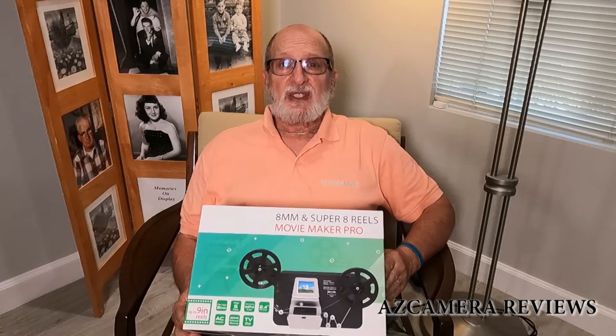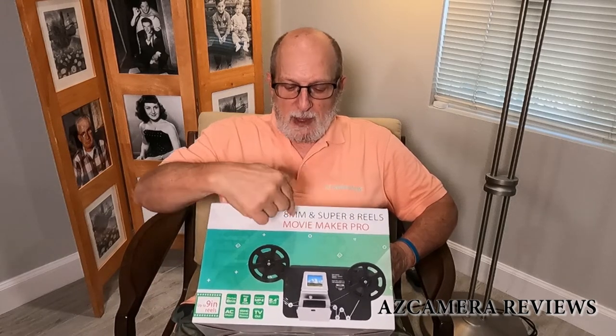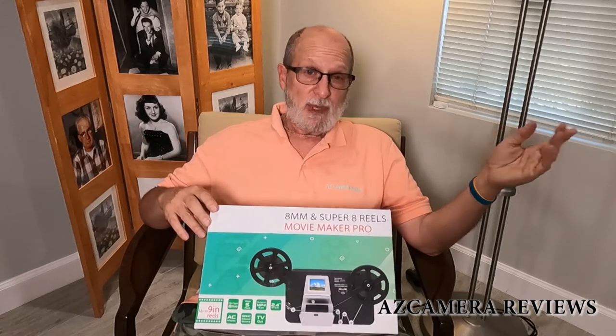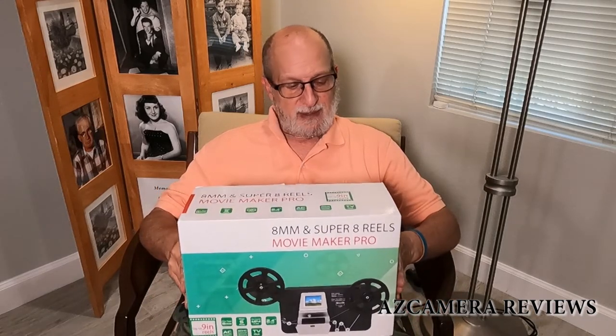Hello everybody, it's Jeff with AZ Camera Reviews. Today we're going to be talking about the 8 Millimeter and Super 8 Movie Maker Pro. Basically what this is for is transferring 8mm and Super 8 home movies that a lot of people used in the 40s, 50s, and 60s, digitizing them so you can edit them in your own home edit program, make videos, put them to music, and all kinds of fun stuff like that.